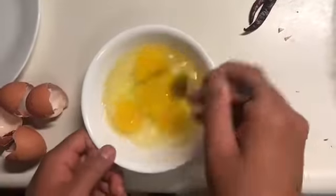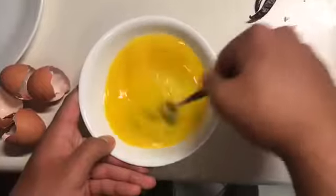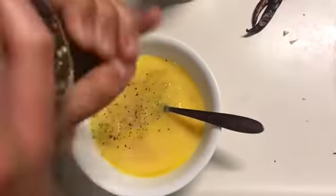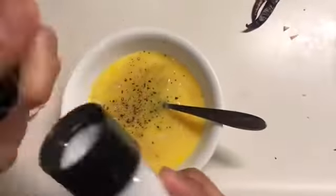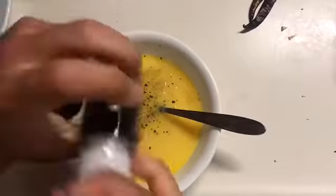Once they're all cracked we're going to stir them up, make them nice and even, and after that we are going to add some flavor. So I'm going to start with pepper and a little bit of salt. Some people like to add garlic salt as well but I'm not a fan.